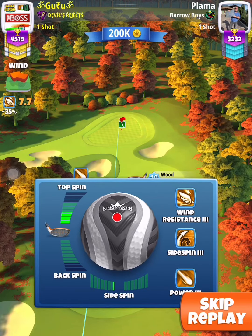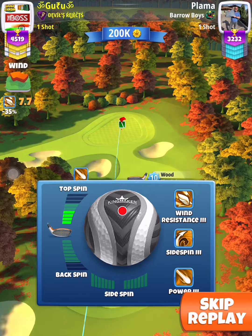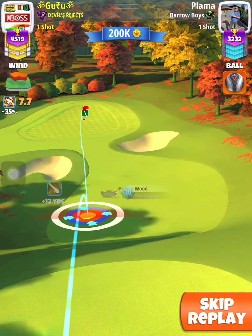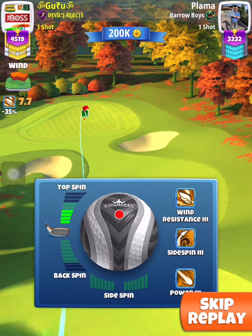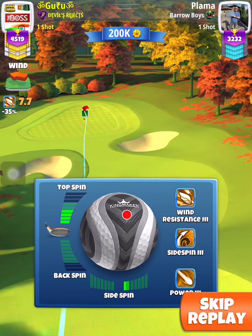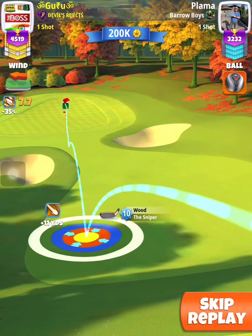In the second shot apply 4 topspin and then look for the funnel — there is a big funnel here. So adjust, then apply rightspin or leftspin depending upon your drive. Keep the pearl guide right.